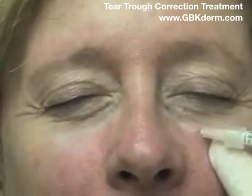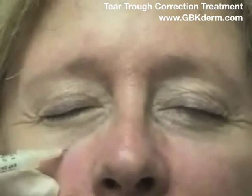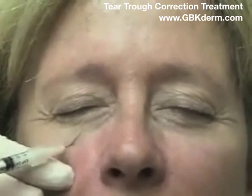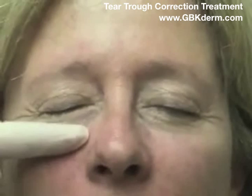I'm putting a half cc of Cosmoplast into each infraorbital groove. You have to go down to literally feel the periosteum. And I'm layering this just on top of the periosteum, slightly molding it into place.